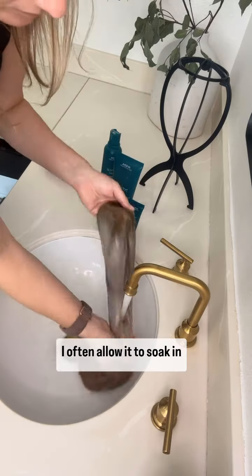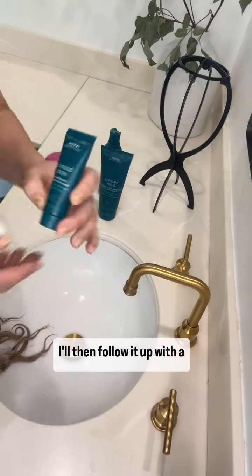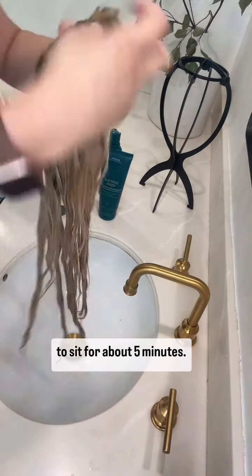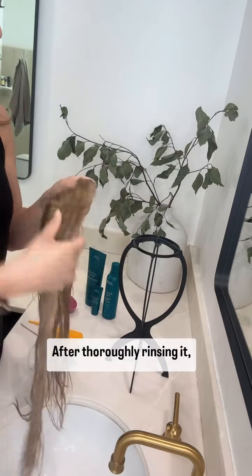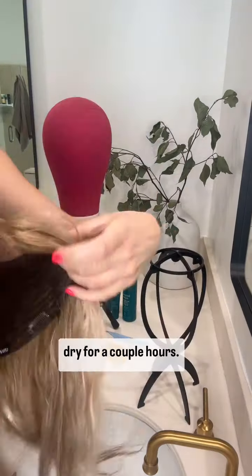I often allow it to soak in the soapy water for about five minutes before rinsing it out. I'll then follow it up with a good conditioner and allow it to sit for about five minutes. After thoroughly rinsing it, I often apply a leave-in treatment and allow it to air dry for a couple hours.